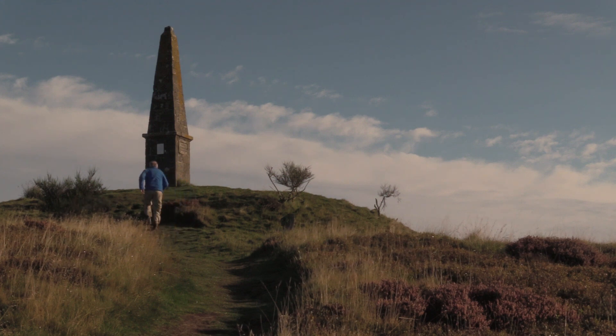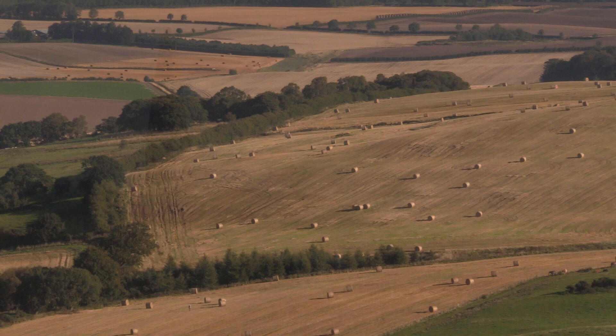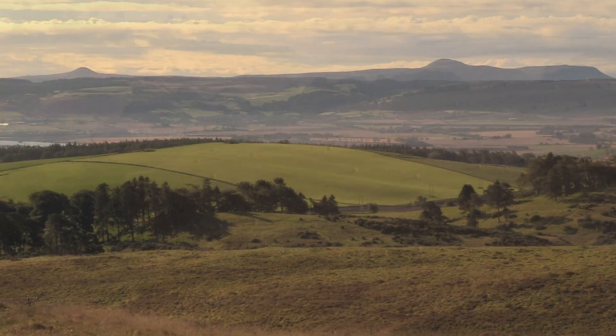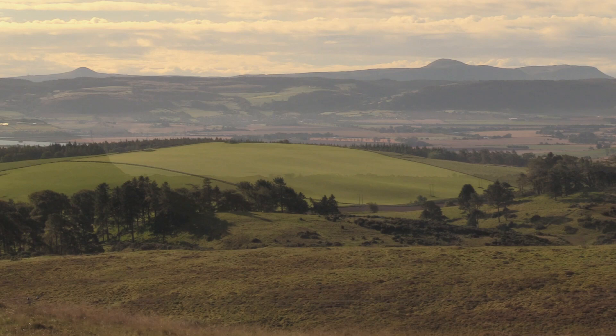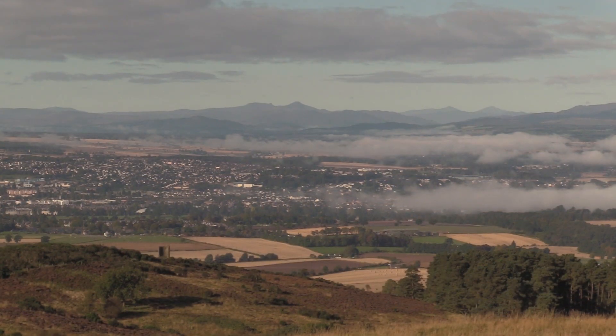The obelisk was erected in 1853 in memory of Thomas Graham, Lord Lindoch of Balgowan, who fought in the Peninsula Wars alongside Wellington in 1811. Such was his success, he became known as the Lion of Bar-Rosa. This vantage point offers stunning views south to the Lomond Hills, and the silvery River Tay can be seen to the east. To the west, beyond Perth, you can see Stuachachroin and Benvorlich, and to the north, the Cairngorms.